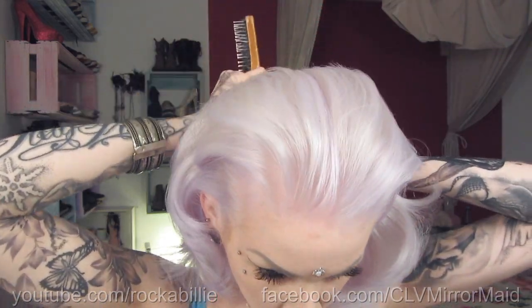Brush your hair and divide a parting from your forehead to your neck. Now put one half of your hair into a hair tie so that it's out of the way.